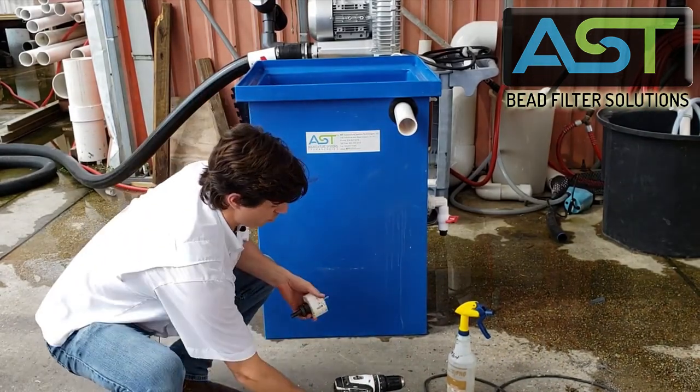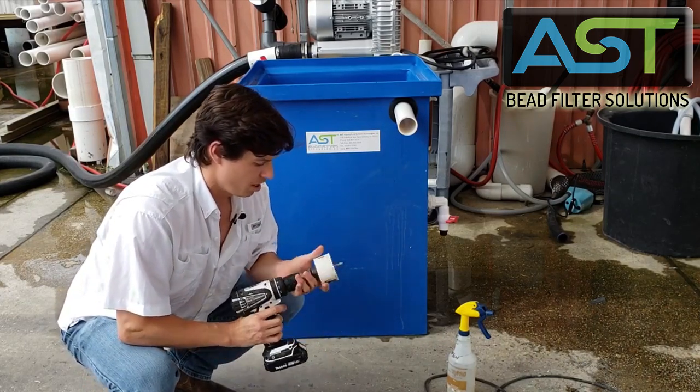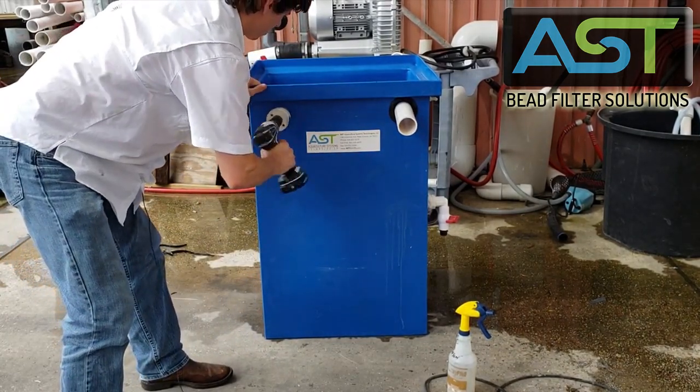Now, let's go ahead and drill that hole, and then it's as easy as popping in the uniseal and then getting that pipe in. I'm going to pick a spot and start drilling.